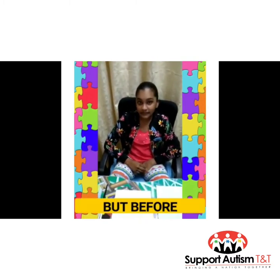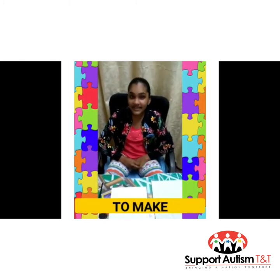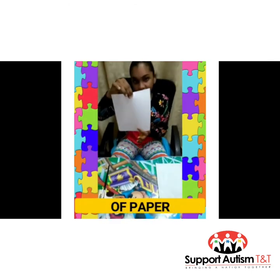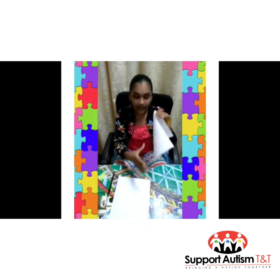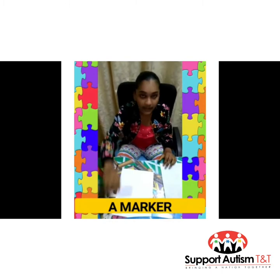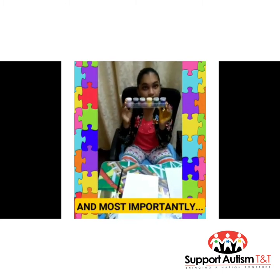Let's get started. But before, we will be needing 5 simple items to make Sunny the Sun. We're going to be needing a blank sheet of paper, a paint brush, a napkin or a paper towel, a marker, and most importantly, a paint.